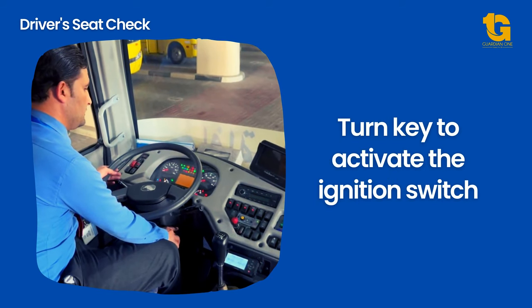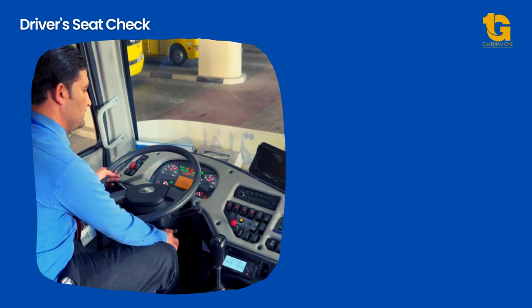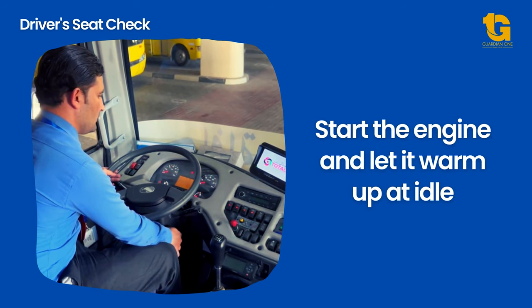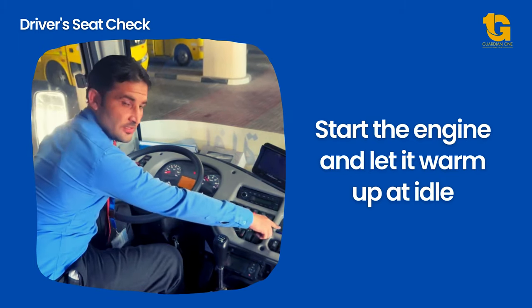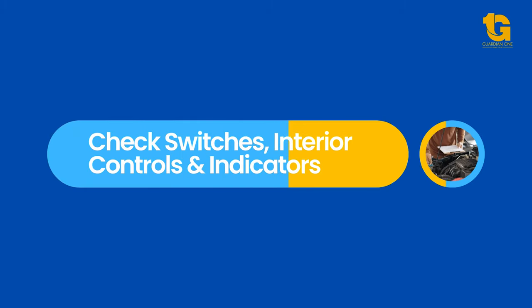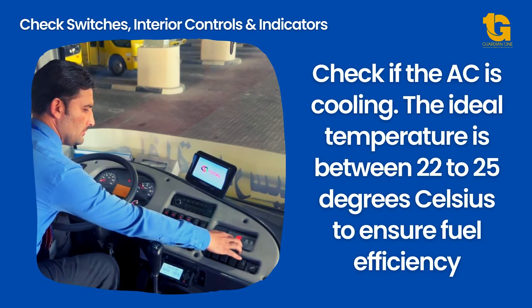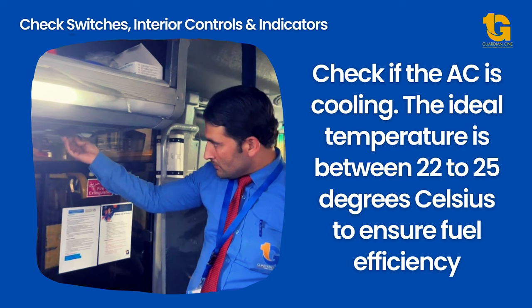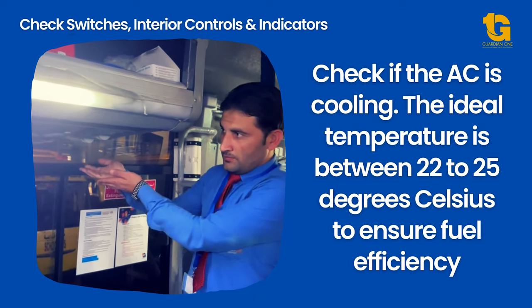Turn the key to activate the ignition switch. Make sure the transmission lever is in the N or neutral position. Start the engine and let it warm up at idle. Functionality of switches, controls, and indicators are very important to ensure safety of your passengers and other motorists. Check if the AC is cooling — the ideal temperature is between 22 to 25 degrees Celsius to ensure fuel efficiency.